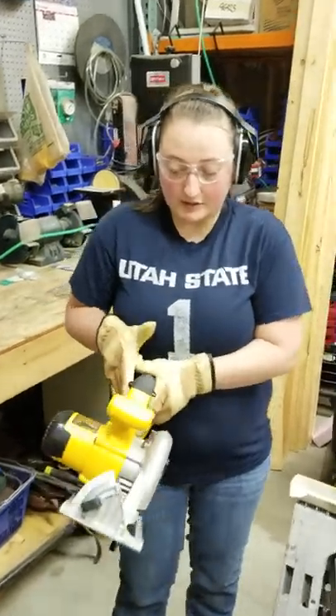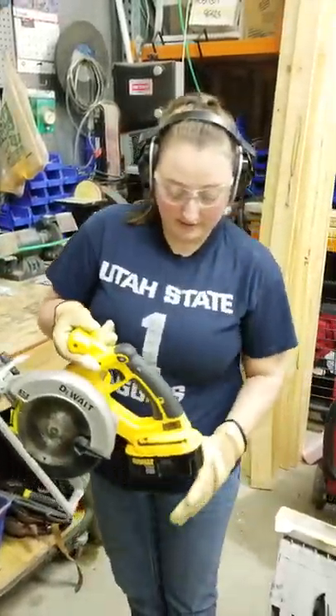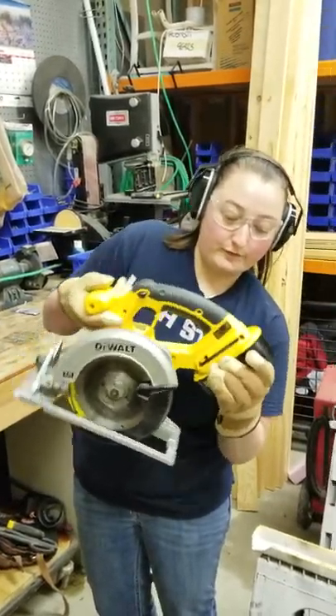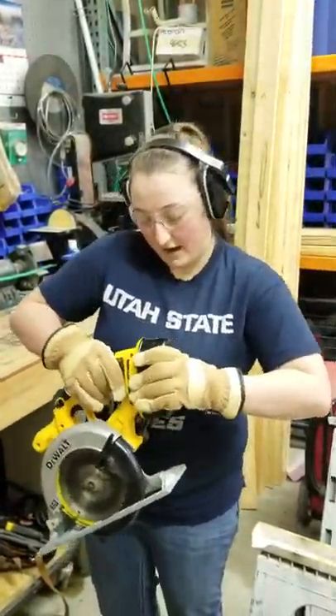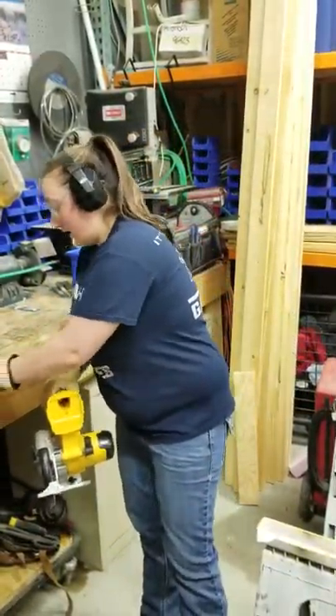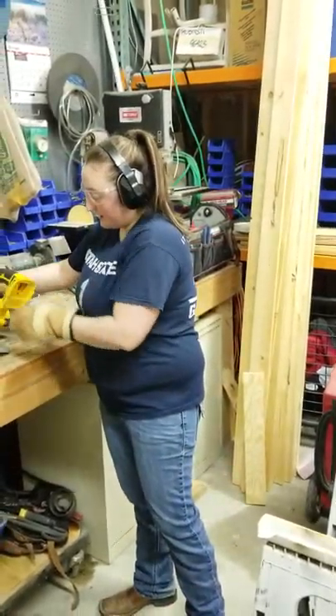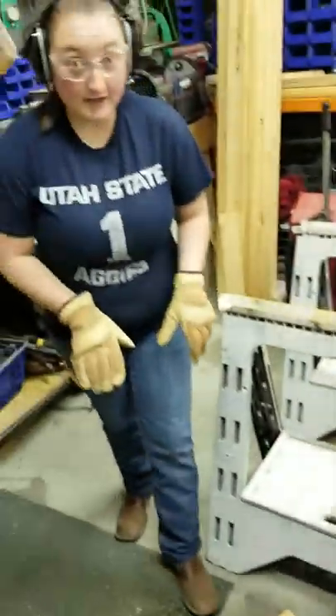So that's how you use the circular saw and all the safety considerations you need to take into account. Once you're done, remove the battery, set the circular saw down, and it's important that you clean up your mess because that can pose a tripping hazard to everyone else. Please make sure that you clean up when you're done.